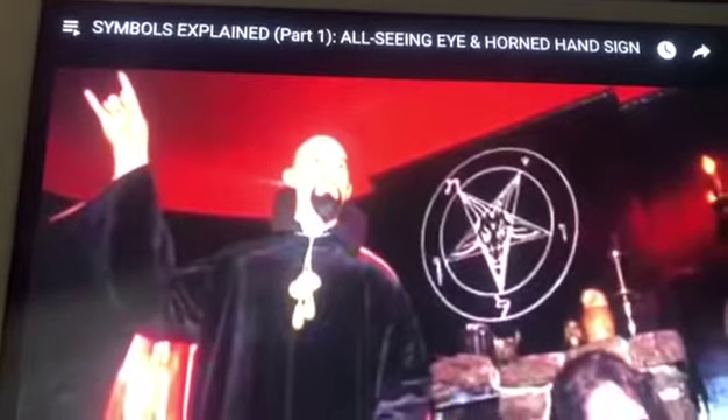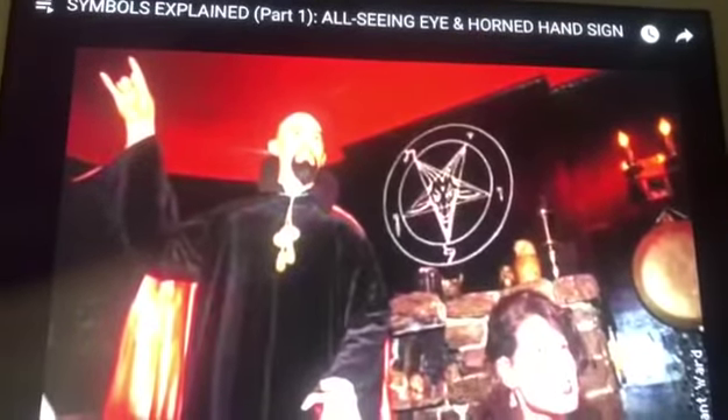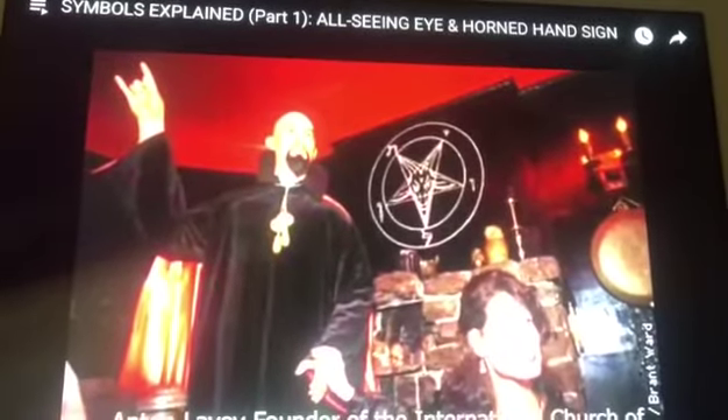He calls it the sign of the curse. And listen — if that doesn't do it for you, knowing that you may be using a sign, or have tolerance of a sign, that the founder of the Church of Satan uses as well, then you may need more understanding than this video can provide.